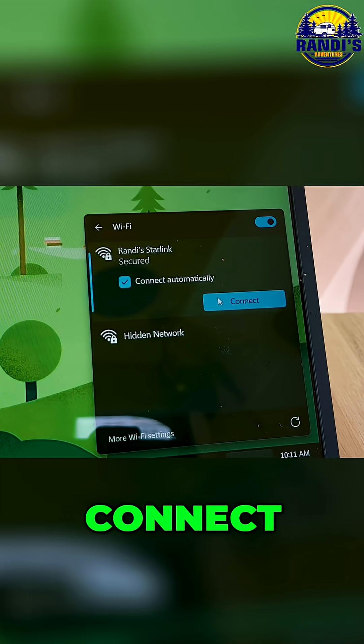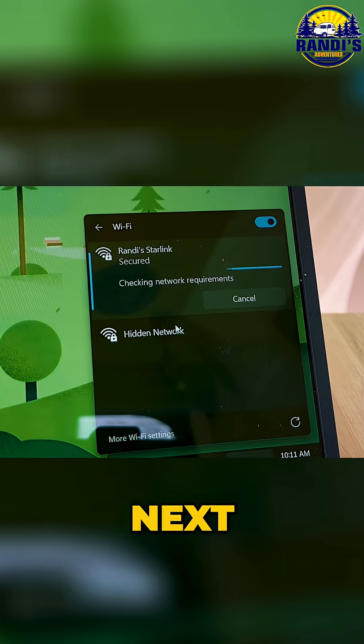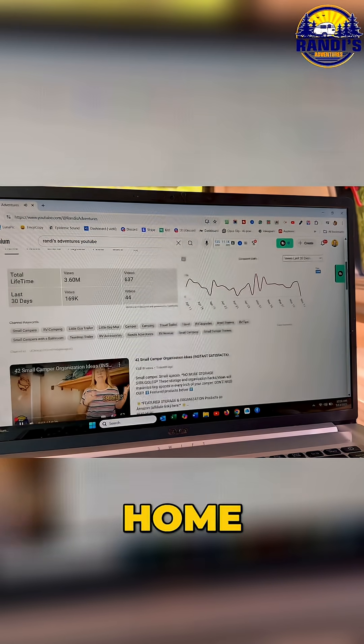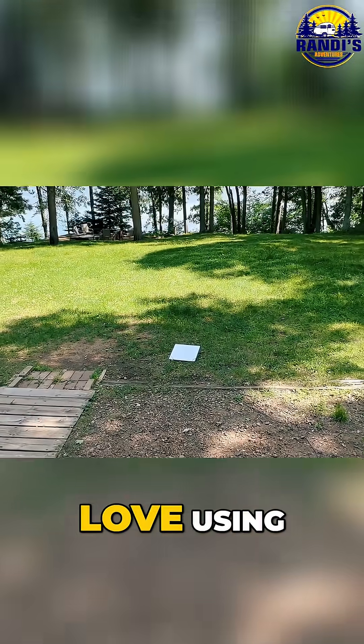Click on that, click Connect, enter my password. Oh, I'm connected! Let's test the speed out. These videos are playing just like they do at home. How fun is this? And this is exactly why I love using my Starlink.